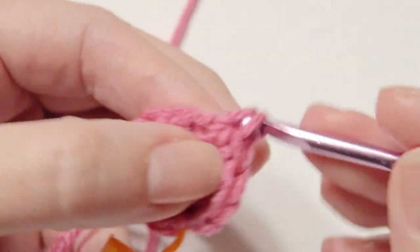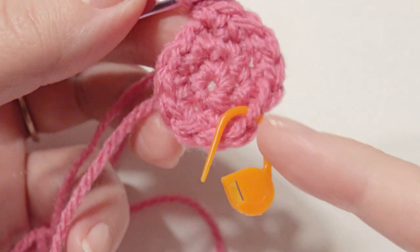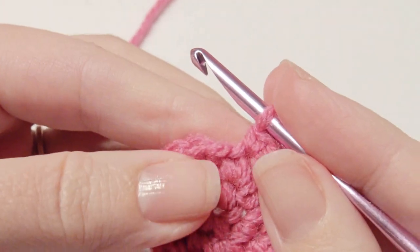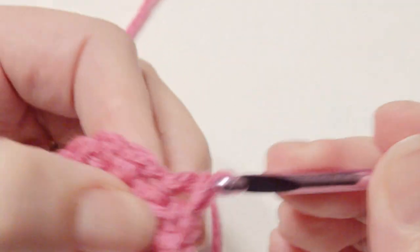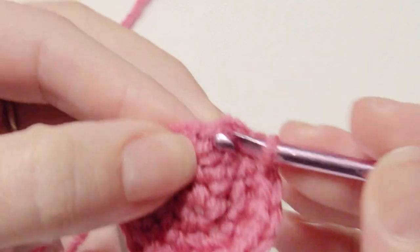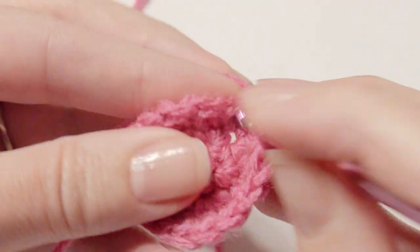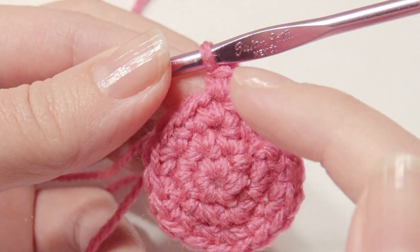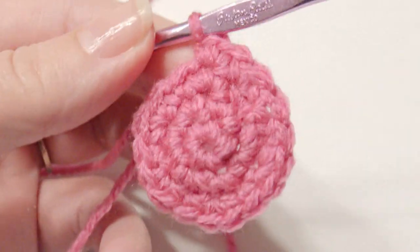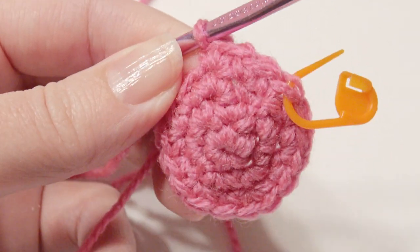Then two increase — separately we'll do the arms, feet, and ears. You're at the end here and now I'm going to start working in continual rounds, so no slip stitch. Then work one and then two, and then two increase. So the pattern is one, one, and then two. Use your stitch marker and go all the way around, making sure you keep track of that stitch that started so you can go right back to that original place.